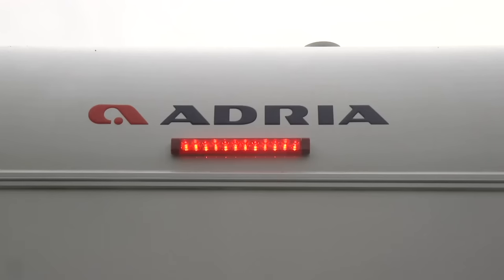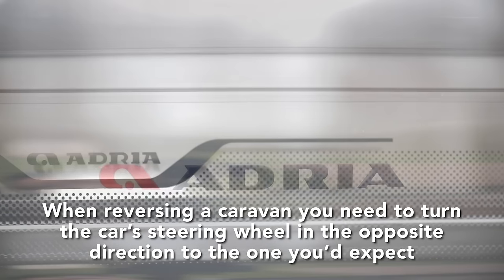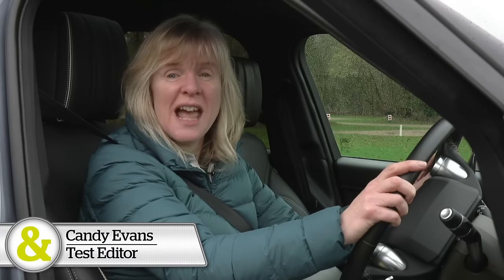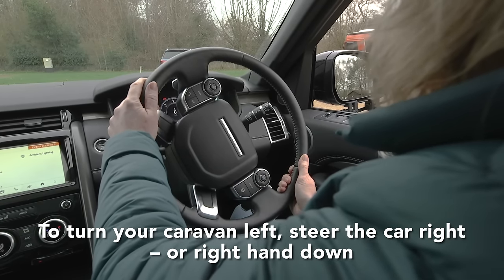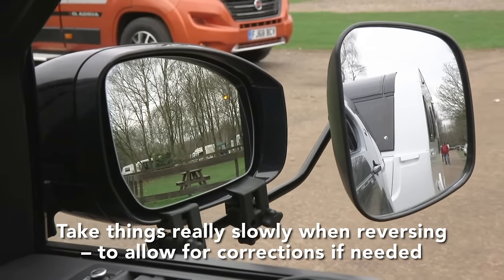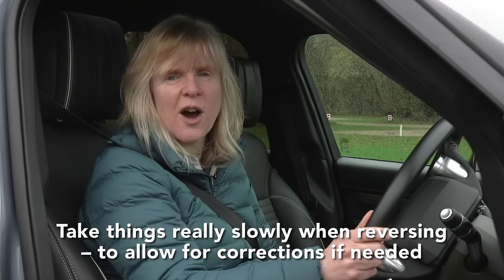The key to reversing a caravan is realising you need to turn the car's steering wheel in the opposite direction to the one you'd expect to get the caravan moving. If you want the caravan to turn to your left as you're seated in the car, steer your car's front wheels to the right — so if your hands are on the wheel at quarter-to-three, bring your right hand down. The second main point is to take things really slowly so you can correct things if, or perhaps when, they start to go a bit awry.